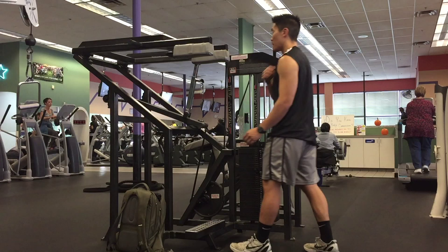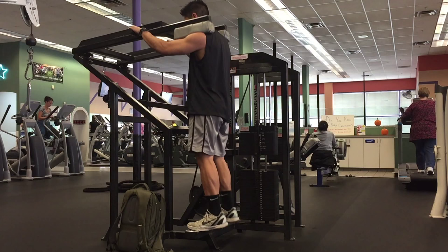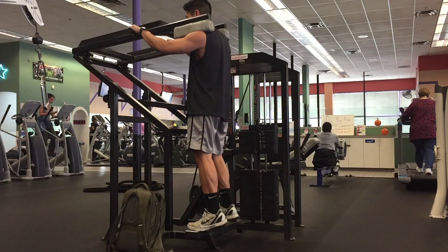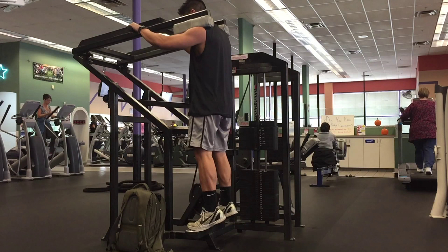Now on to everyone's favorite jumping exercise, the calf raises. Contrary to popular belief, calves only contribute to a small percentage of your jumping ability and the majority of the power comes from your posterior chain — and I'll talk about that in a whole other video. When performing calf raises for jumping purposes, you want to go down slowly to get a full stretch of the calf muscle in the Achilles tendon, and then explode up and hold the top for two seconds.